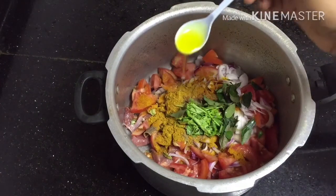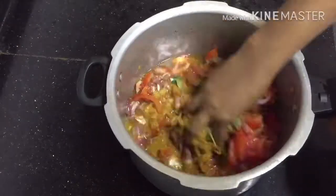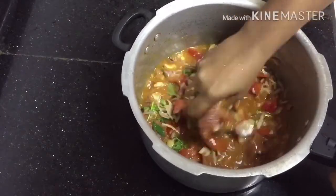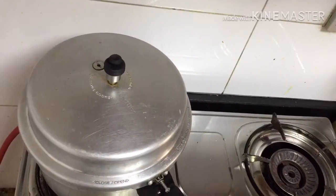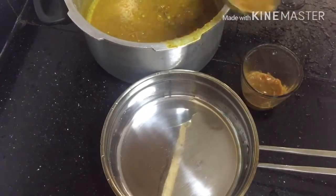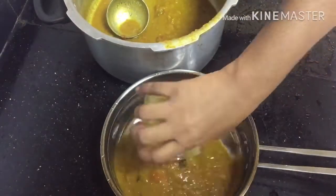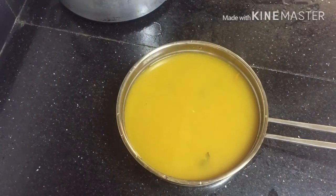I am going to mix it with my hands. I am going to mix it with the beef. I will mix it with these 3 cups.